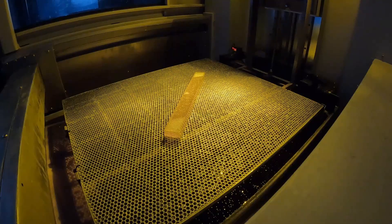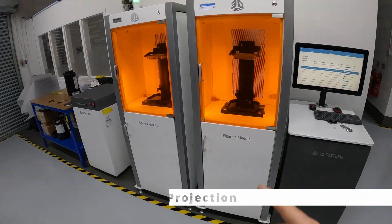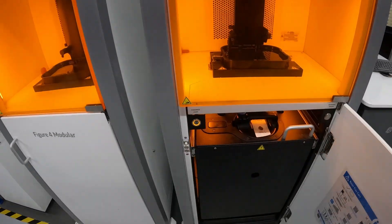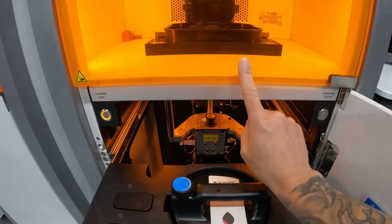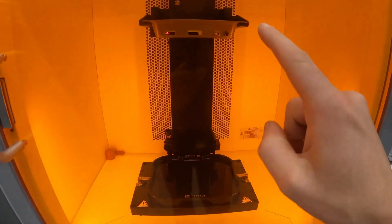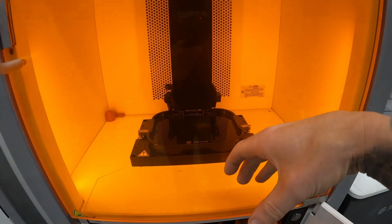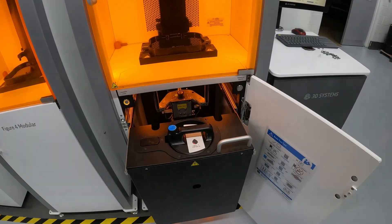The technology we'll be using for the switches is called DLP — Digital Light Processing — which is Figure 4. It basically uses a projector which flashes an image up onto a membrane on the bottom of the vat. This material is called Pro Black, so it's black — you can't see the membrane. The platform lowers down into the resin and then eventually comes up with a part built. It's a pretty cool technology — very quick and incredibly accurate.